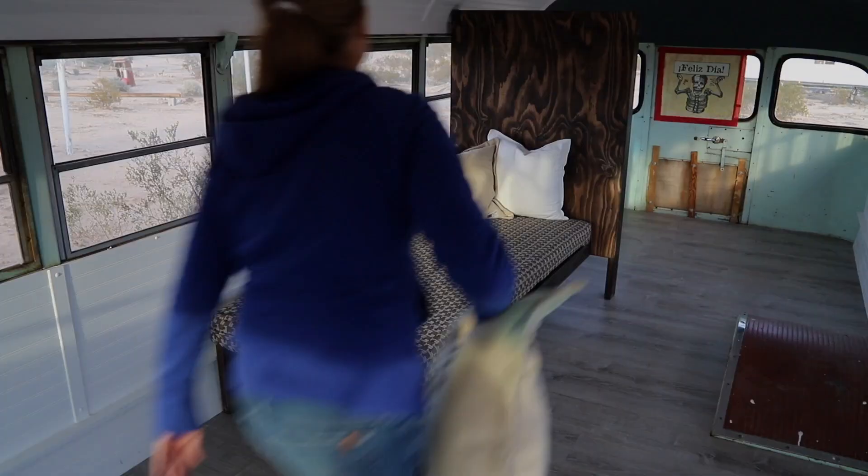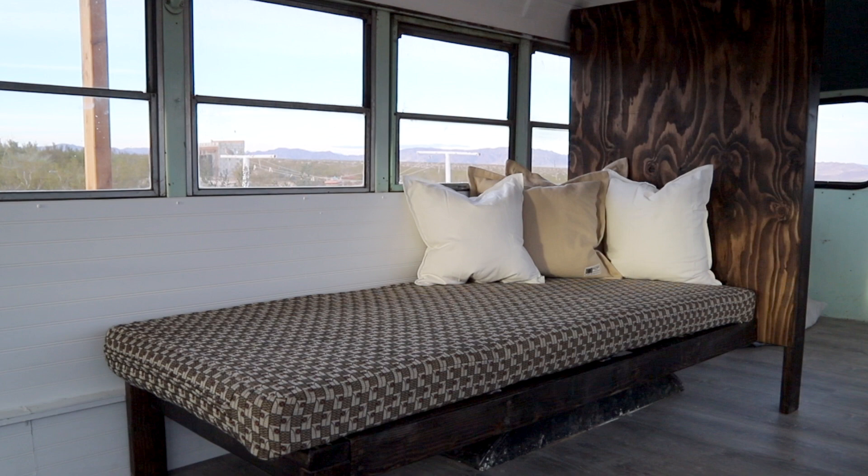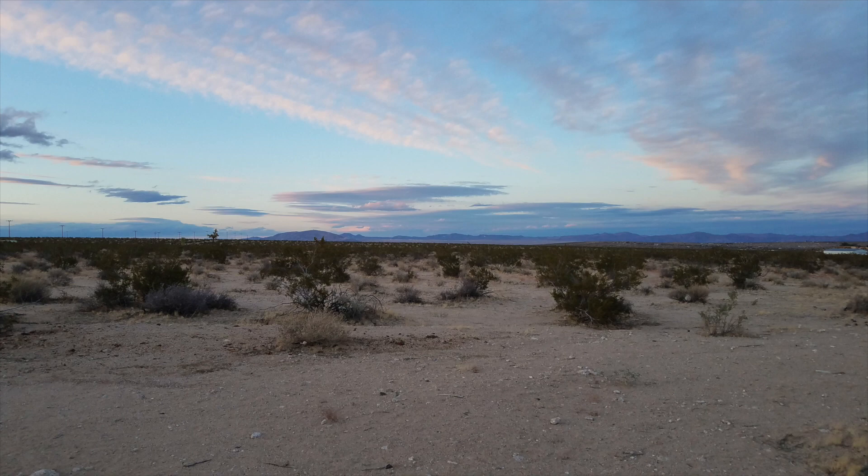We didn't have time to make the back cushion, so between that and the shelves we have to finish, we're definitely coming back to complete the project. But even with just a few throw pillows it's easy to imagine how cozy it will be to sit here and enjoy taking in the beautiful scenery. Look for more details on this project in the description below.